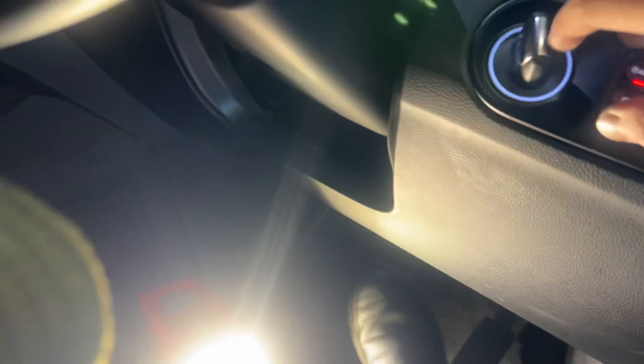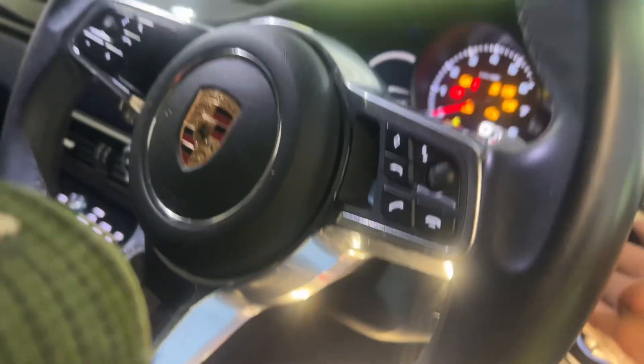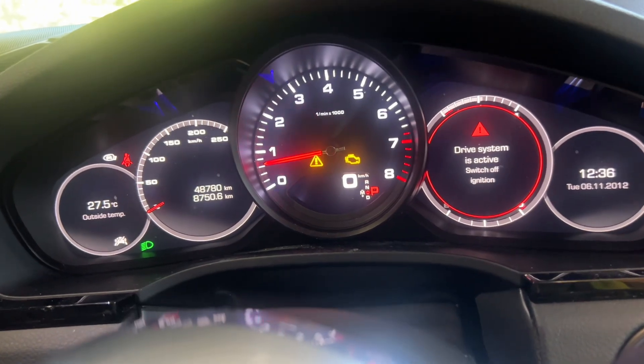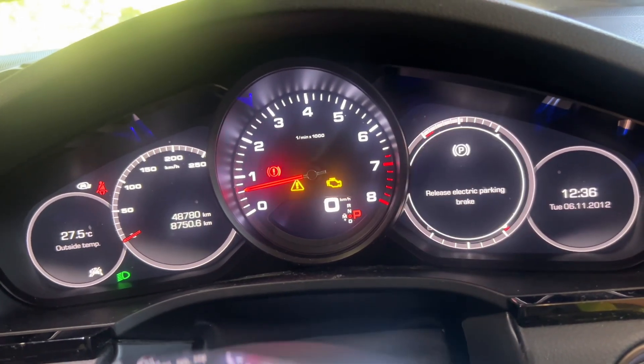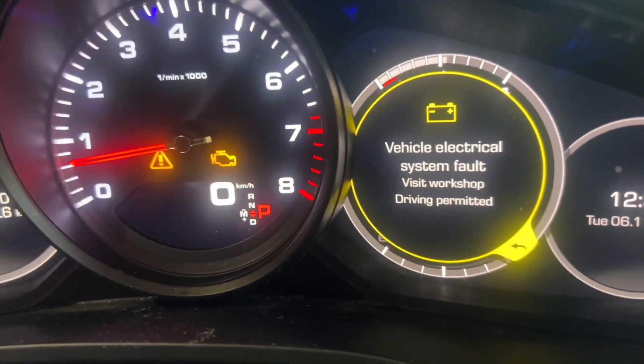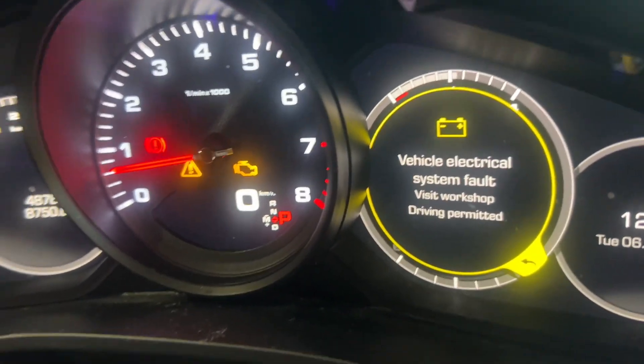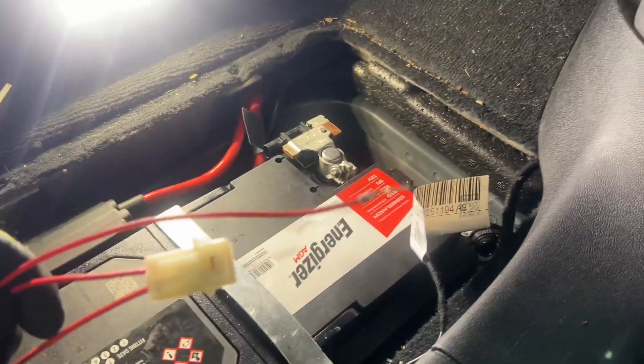If you plug in the AGM battery as normal without the connectors connected, you can still start the car. But once you start it, you'll see the engine light comes on, and then you also get this light: 'vehicle electrical system fault.' In order to remove that, you have to connect another sensor to the battery.